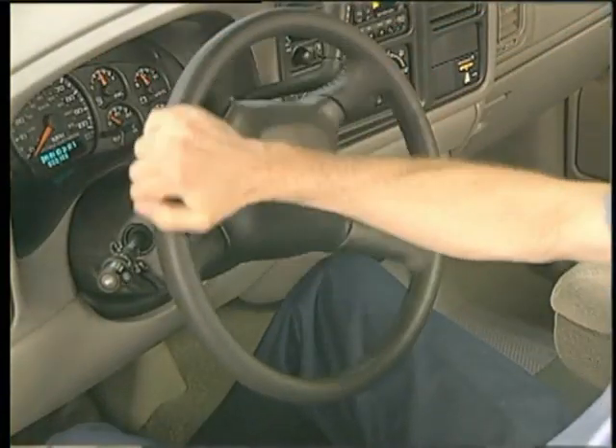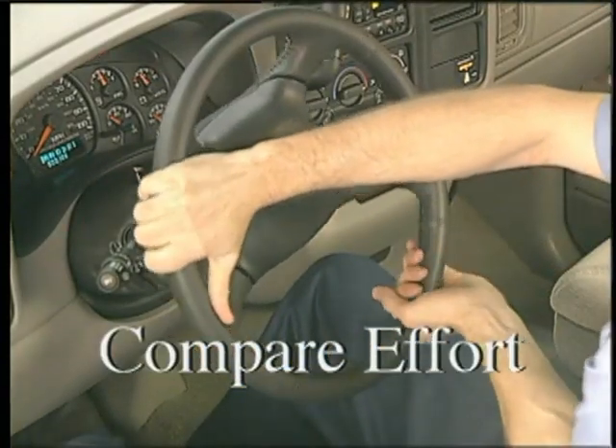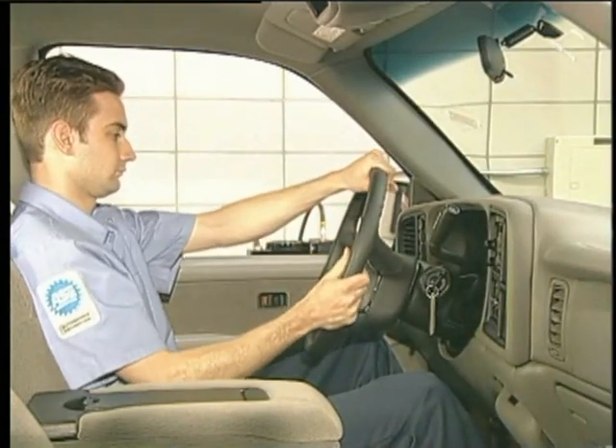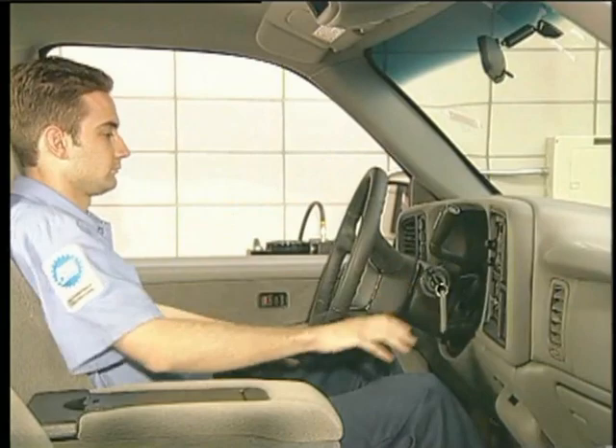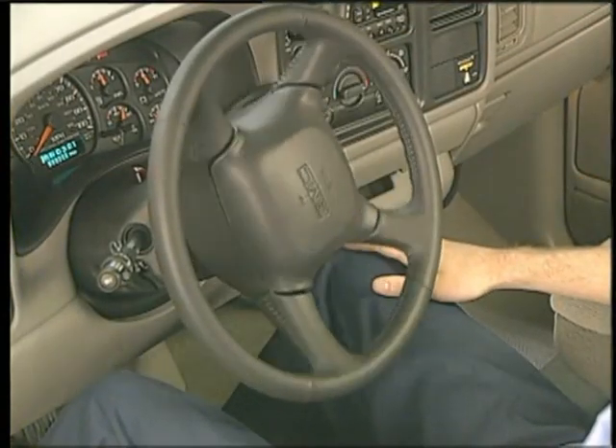Another simple check is to steer the wheels and compare the effort required from left to right. Greater steering effort in one direction may indicate a power assist imbalance. A very large imbalance may cause the wheels to steer immediately to full lock.